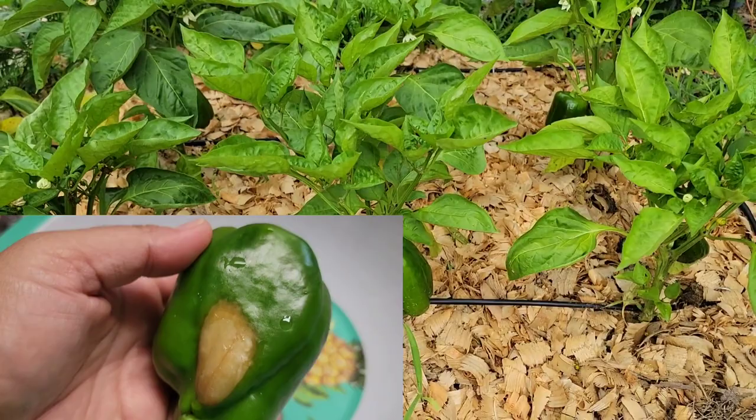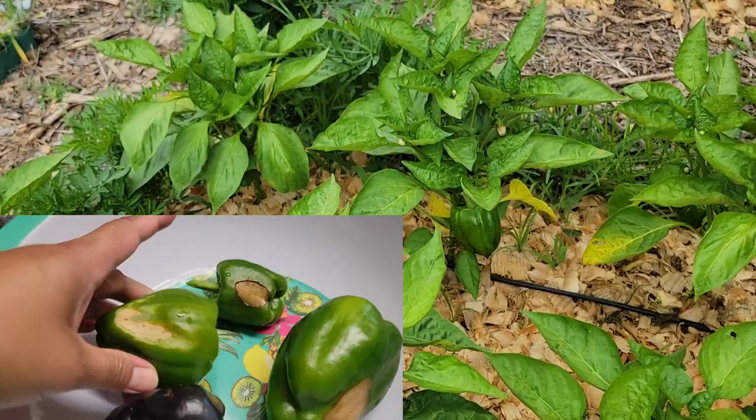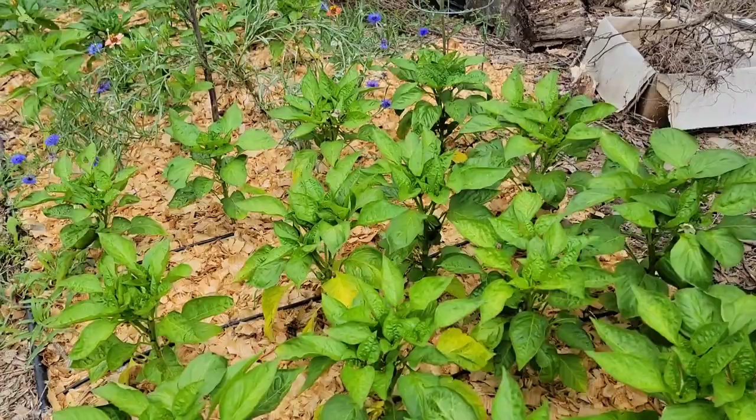Sunscald occurs when tomatoes or peppers are exposed to the direct rays of the sun during hot weather. It is more apparent on plants that have thin foliage or those that may have previously lost a good amount of leaves to a disease. Sunscald is especially prevalent on previously shaded plant parts that have been suddenly exposed to the sun.